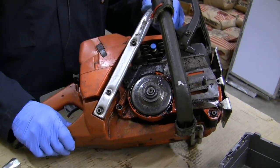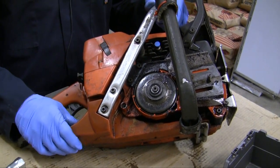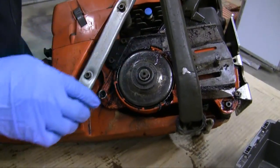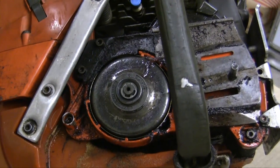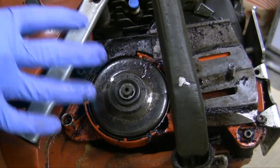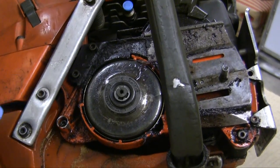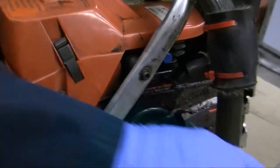I disassembled the bar and chain and removed the cover. As you can see in here, there are some insulation fibers and general grime and grit. Nothing looks terribly bad right now, but it still needs to be cleaned before I can inspect it and make sure that everything's okay. I'm done with that section for now and will save the cleanup work for just a moment.